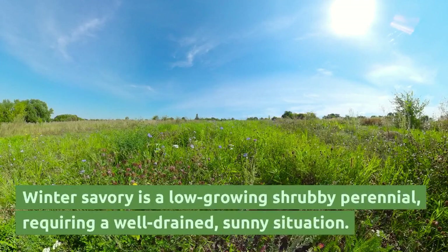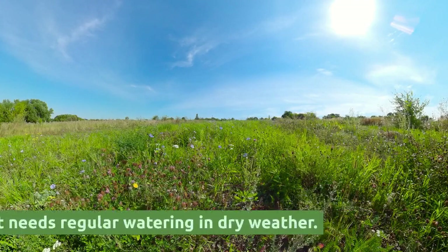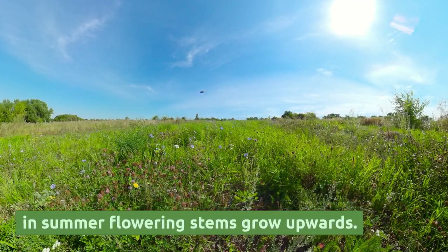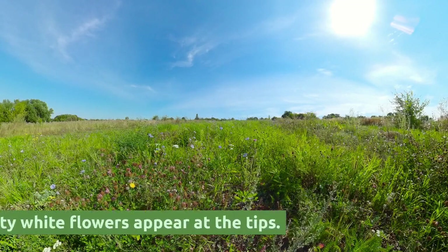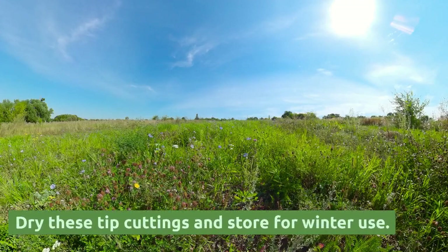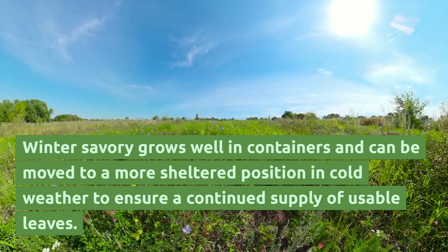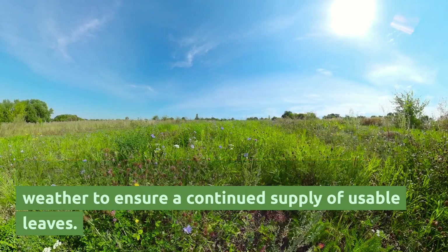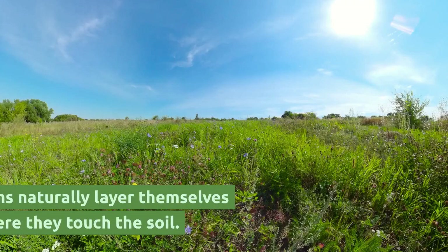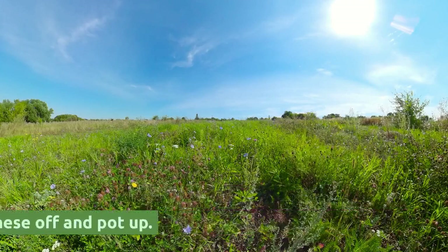Winter Savory is a low-growing shrubby perennial, requiring a well-drained, sunny situation. It needs regular watering in dry weather. The small dark leaves grow on woody stems and in summer flowering stems grow upwards. Dainty white flowers appear at the tips. Trim and remove deadwood after flowering. Dry these tip cuttings and store for winter use. Winter Savory grows well in containers and can be moved to a more sheltered position in cold weather to ensure a continued supply of usable leaves. Propagate by cuttings or by seed gathered in summer. The spreading stems naturally layer themselves and form roots where they touch the soil — cut these off and pot up.